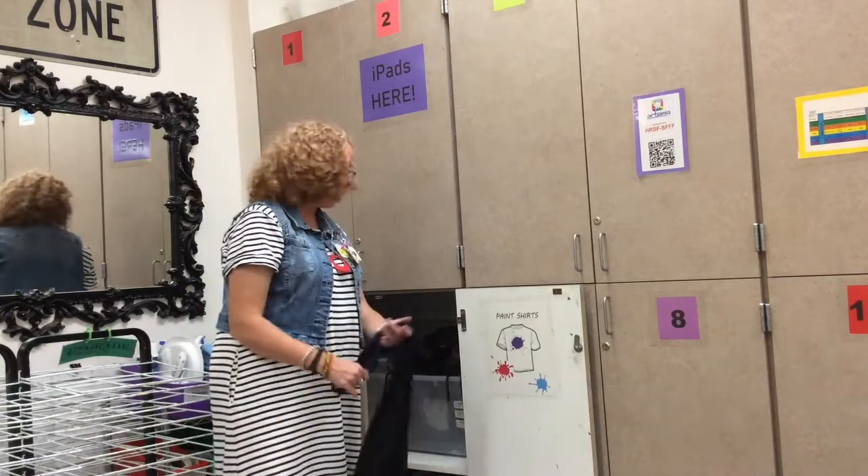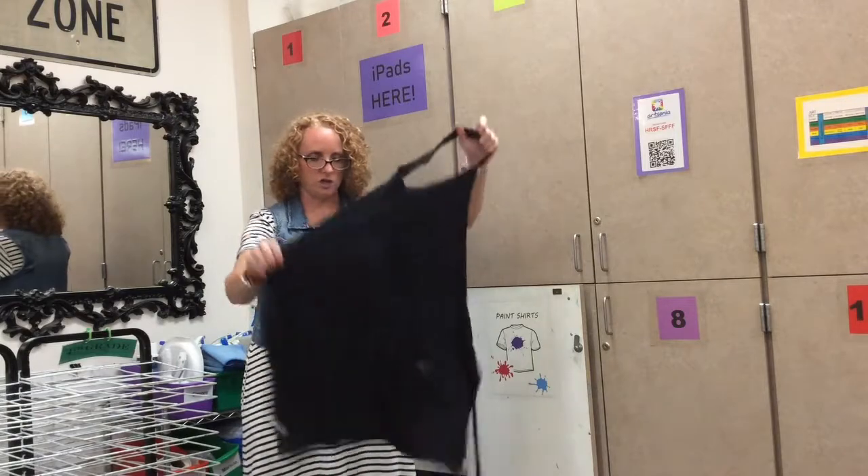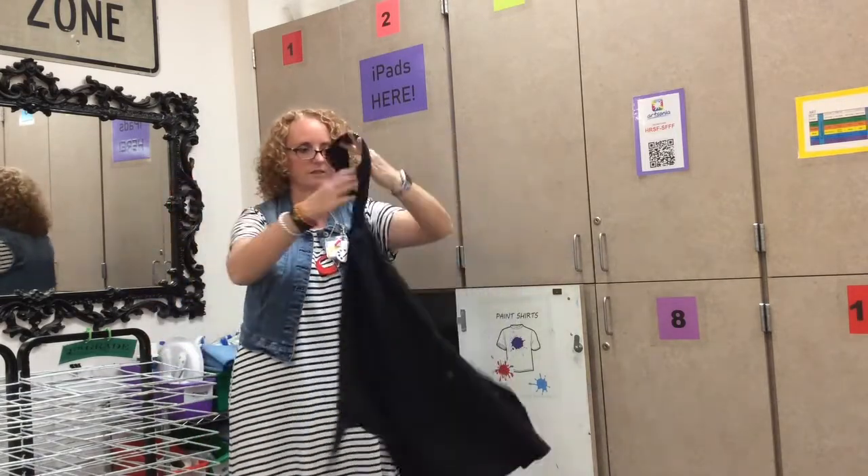We're going to grab a paint shirt out of the bucket — just grab the one on top. These are old t-shirts that somebody gave me. Each one has a hole in the top and two strings on the side.